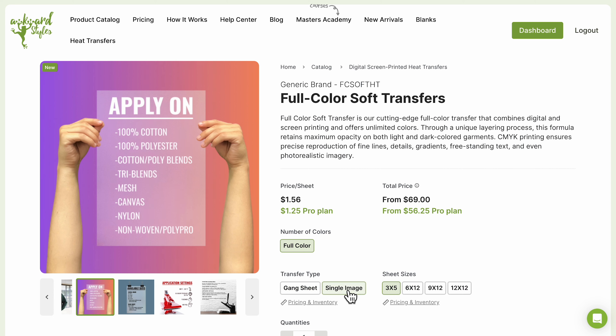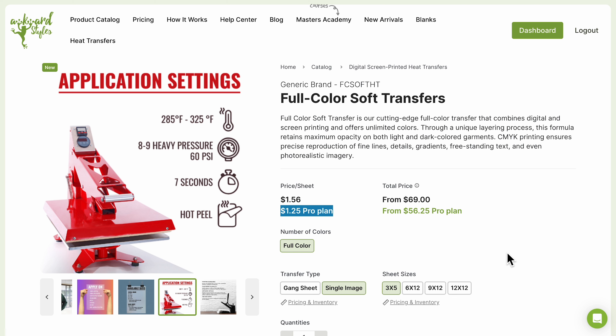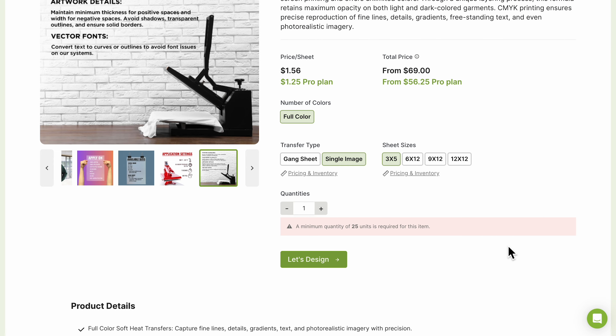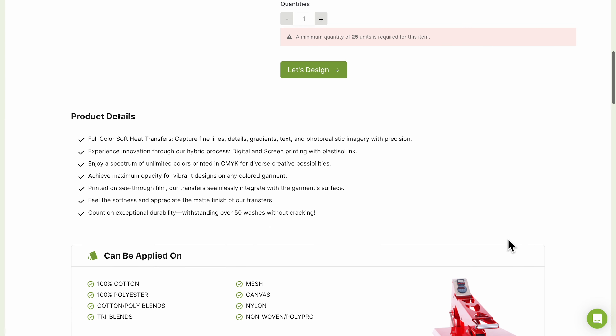You can choose between single image sheets or gang sheets, and the price starts at $1.25 per sheet with our ProPlan. These transfers are printed on transparent paper and can withstand over 50 washes without cracking. You can find all sheet sizes available on our website.